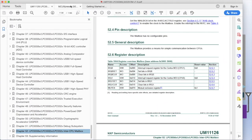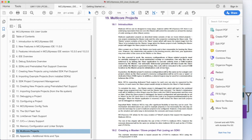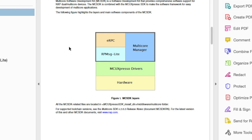MCU-Expresso IDE is also very well equipped for multi-core. Refer to chapter 19 of the MCU-Expresso IDE user guide, where there's a very informative chapter about multi-core projects. The SDK for the LPC-55S69 comes with a multi-core SDK integrated into the LPC-55S69 SDK, providing a comprehensive multi-core driver. There are three main components: the multi-core manager driver, an embedded remote procedure call layer, and a remote processor messaging light layer. We'll see the multi-core manager driver in action today when we look at a dual-core project in MCU-Expresso.